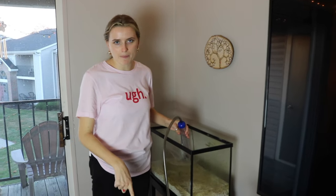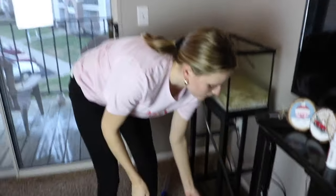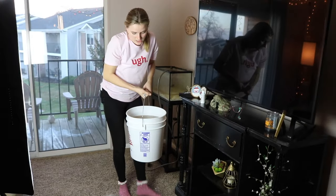I noticed my bucket was almost overflowing, so I pulled the siphon out and as you can see it got a ton of dirty water. Now I'm just going to take the rest of the siphon out and then very carefully get your bucket and bring it to your nearest drain.